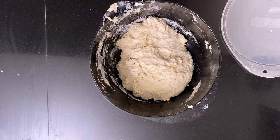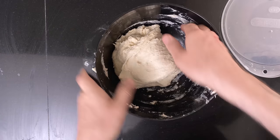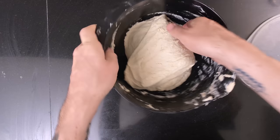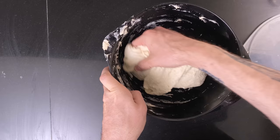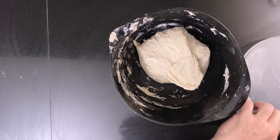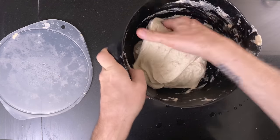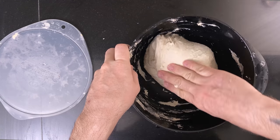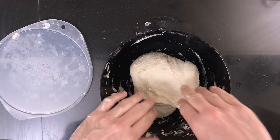Then bulk fermentation begins — we'll do three sets of stretch and folds spaced out by 30 minutes each. After the third set, do a windowpane test to check if the gluten is developed. You should be able to stretch the dough very thinly without it tearing. If it tears, add another set of stretch and folds after 30 minutes.